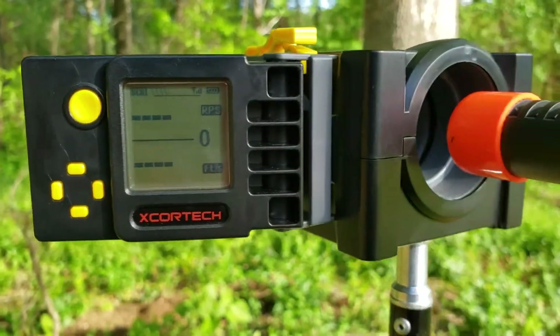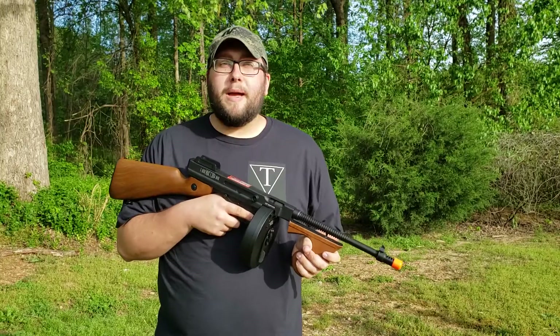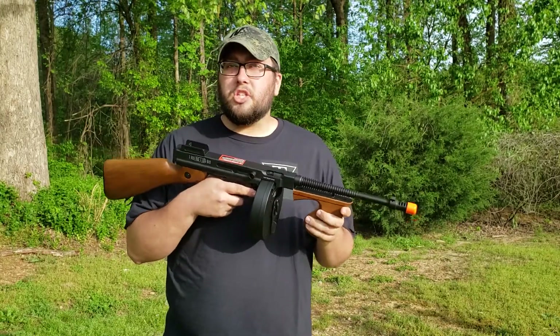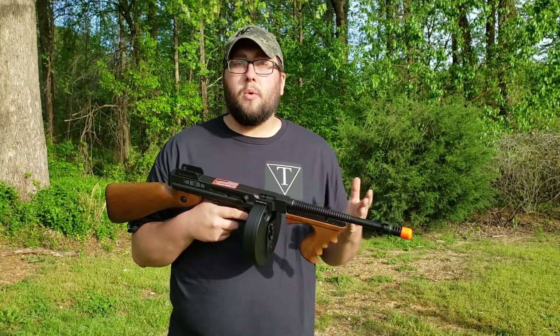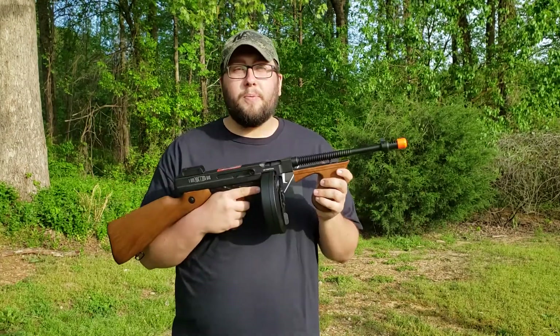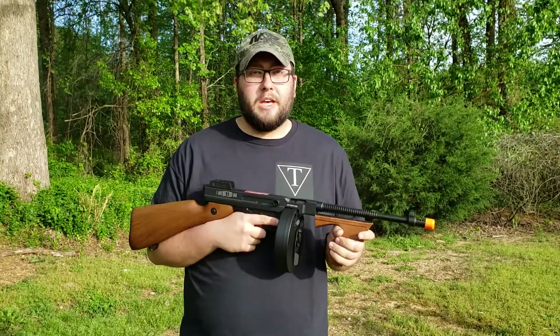Now we're going to do rate of fire. We just got back from the chrono — it definitely wasn't shooting what was advertised. If you guys have the same gun, let us know what you're shooting. Overall, pretty good gun, good fire rate, decent FPS even though it's not what's advertised. Thanks for watching and we'll see you next time.